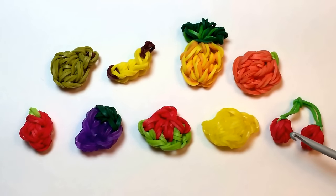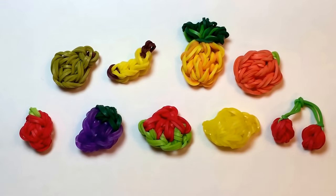The cherries that you see here are made using five red rubber bands and one green or black for the stem for each cherry. So if you want to make a pair of cherries, that's ten red and two green or black.